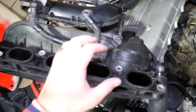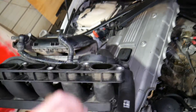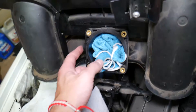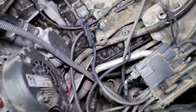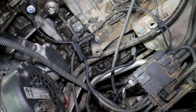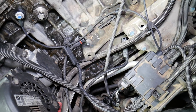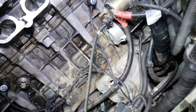The CCV — crankcase ventilation system — is underneath on some engines. Make sure all the hoses are connected properly and not leaking. Also on the intake manifold, there is an opening for the purge control valve. Make sure the purge control valve is connected correctly, otherwise you will develop an enormous vacuum leak and your car may not start. This is a very common issue as well.